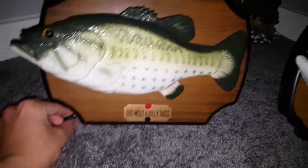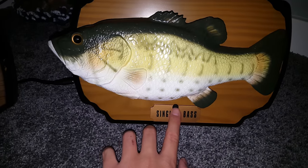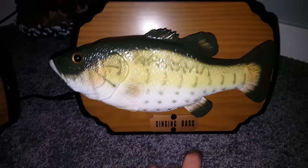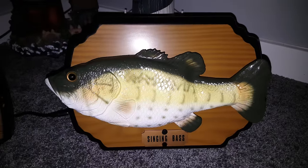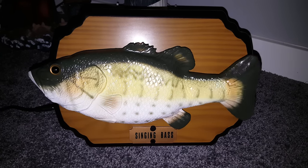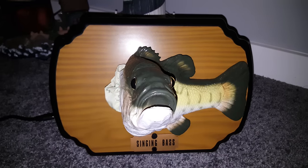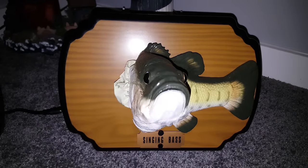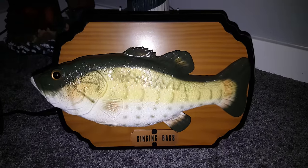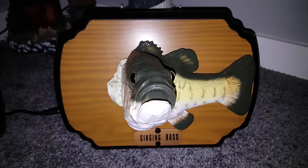Okay, so this is the original Billy Bass. I'm going to show you guys the cheaper knockoff version - this one I bought on eBay in Germany. So here he is, Singing Bass. How long - can you help me, I'd love to stay. Take me to the river, drop me in the water. Take me to the river, put me in the water.